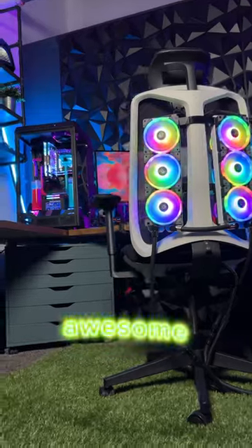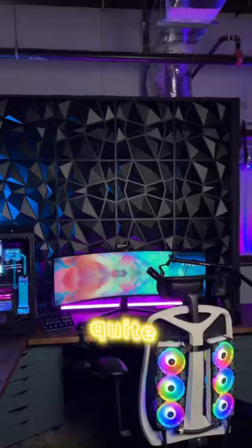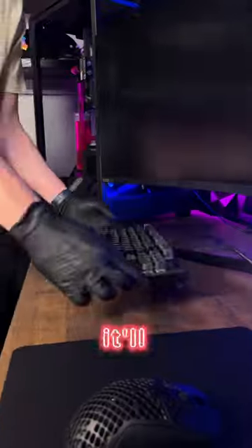And while we think the chair is awesome and definitely practical, some may not, which is why if this chair isn't quite your thing, we have another water cooled option that you could be taking home and it'll blow you guys away.